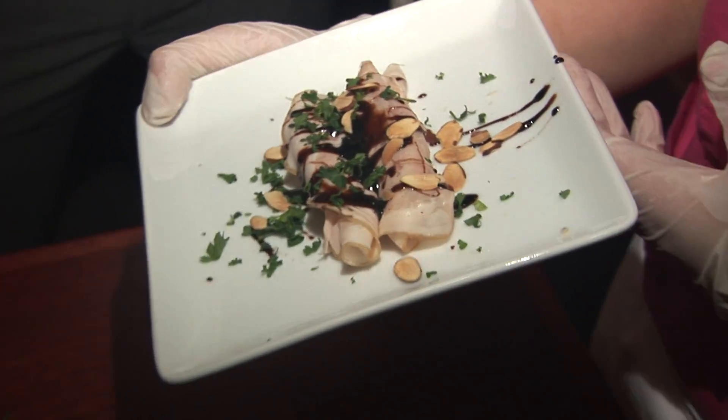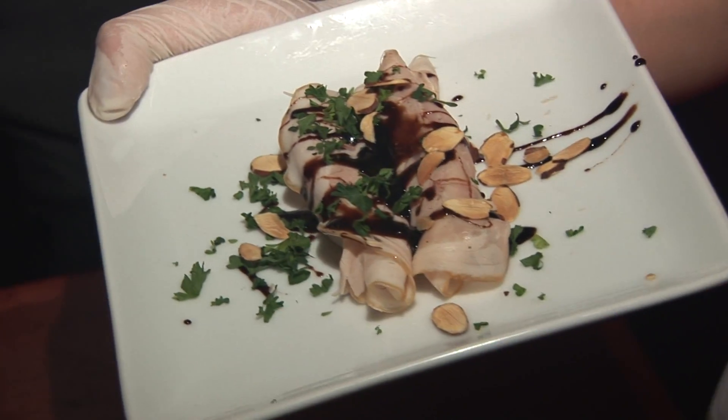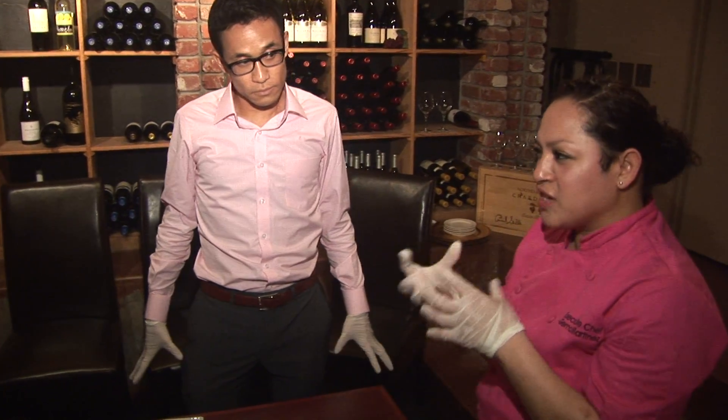You can also do it with asparagus if you don't want to use apples. And why did you pick pecorino versus another cheese? Because the porchetta is not salty and it's very mild, so you need that salt to bring out the porchetta and the sweetness of the apple.